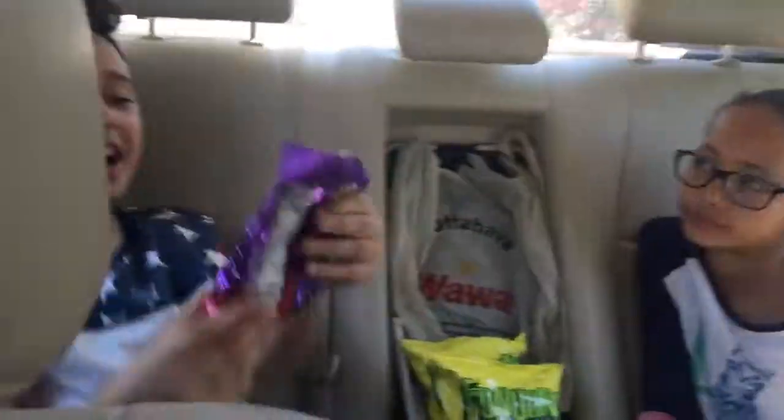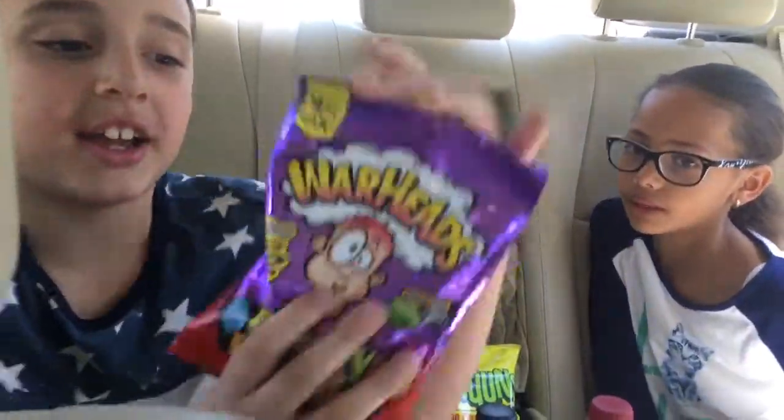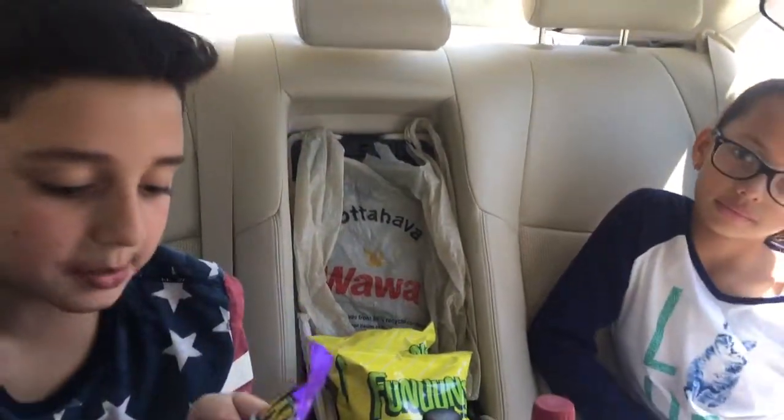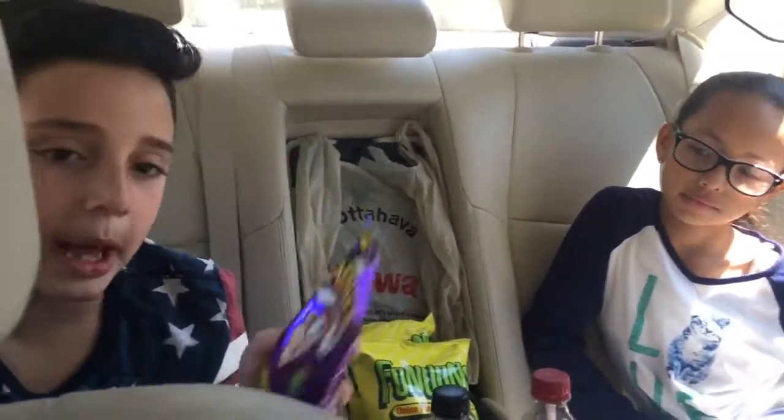The first thing I got are Warheads chewy cubes. The flavors are orange, watermelon, blue raspberry, black cherry, strawberry, and green apple.